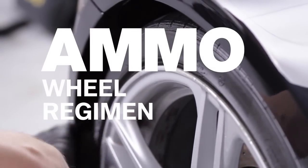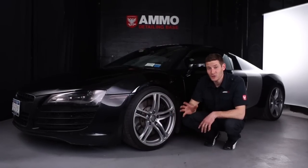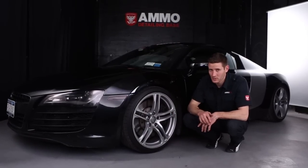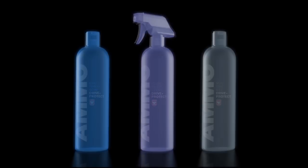Having clean wheels is one of the most important aspects of detailing a car. The Ammo Wheel Regiment is designed to clean your wheels without using any harsh chemicals. These three products are engineered to beautify and protect your wheels with every application, working together to strike the perfect balance between strength and safety.